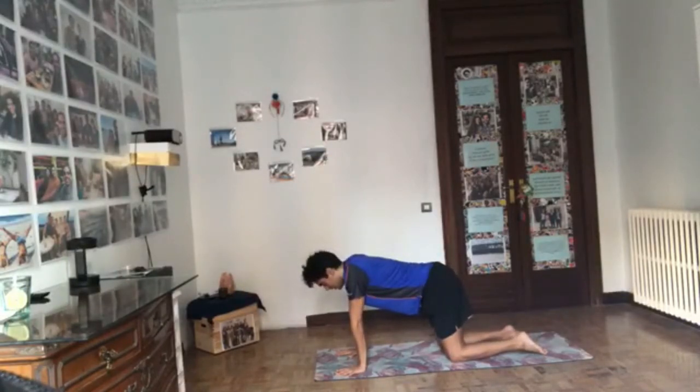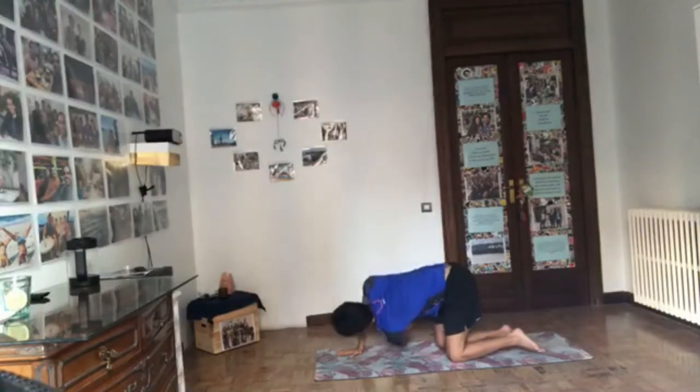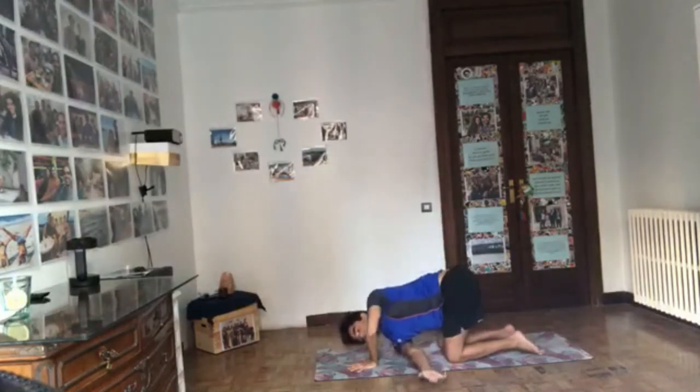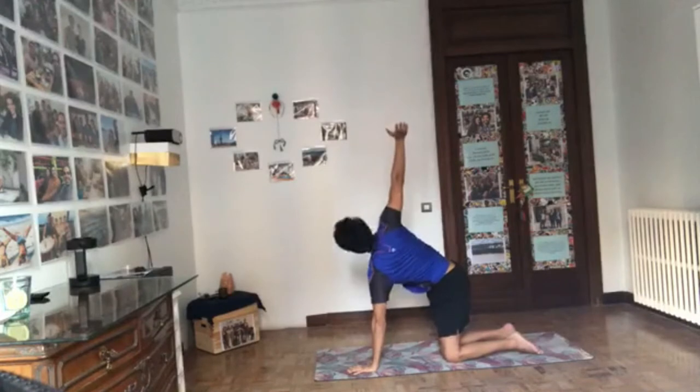Coming to all fours, tabletop position. Inhale the right arm all the way up, reach up. Exhale, bring the hand under the armpit — thread the needle, bring the shoulder to the ground. Three breaths: pull the shoulder blades down the back, keep the hips over the knees. Then exhale, press the left hand down, inhale the arm back up to the sky. Exhale, hands under the shoulder. Inhale the left arm all the way up, push the right shoulder forward and the left shoulder back. Exhale the arm under the armpit and rest there. Three breaths: keep the hips over the knees, pull the belly in, pull the shoulder blades down. Press the right hand down, inhale back to center, exhale hands to tabletop.